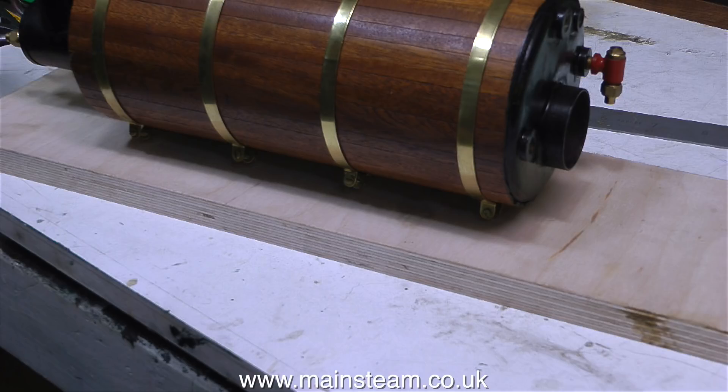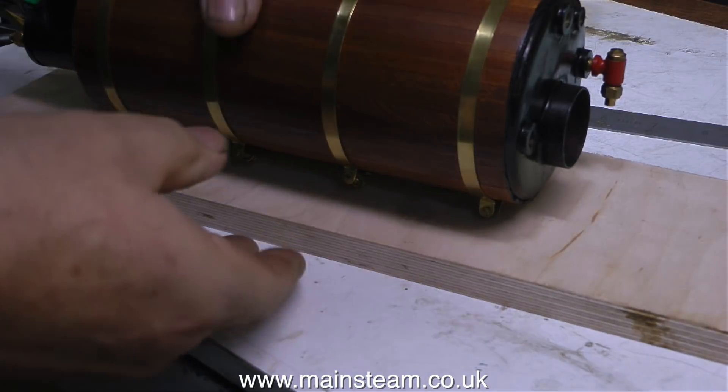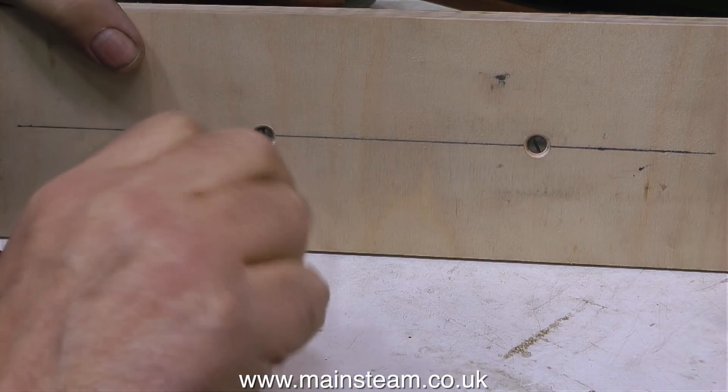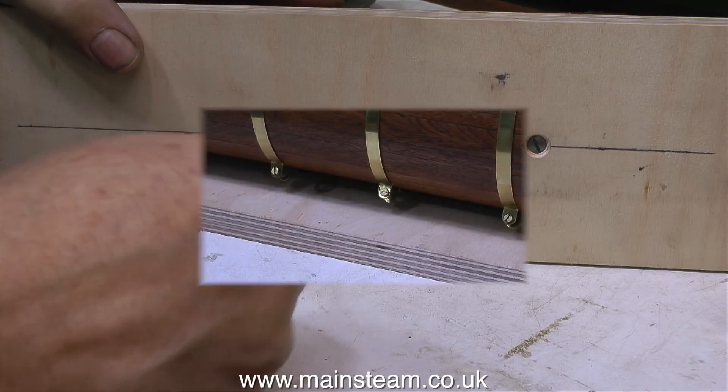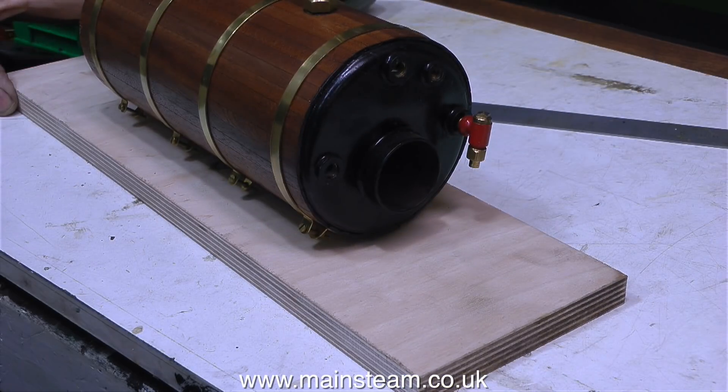I'm going to be fastening the boiler to the board using 2BA bolts. As the 3/8th of an inch projections on the bottom of the boiler mounting go down into these holes, that will make a very secure mounting for the boiler, not just relying on the 2BA bolts. All the two countersunk 2BA bolts do is hold the boiler firmly against the baseboard. I've cut the baseboard to match the length of the baseboard on the original beam engine, and now I've fastened the boiler to it.